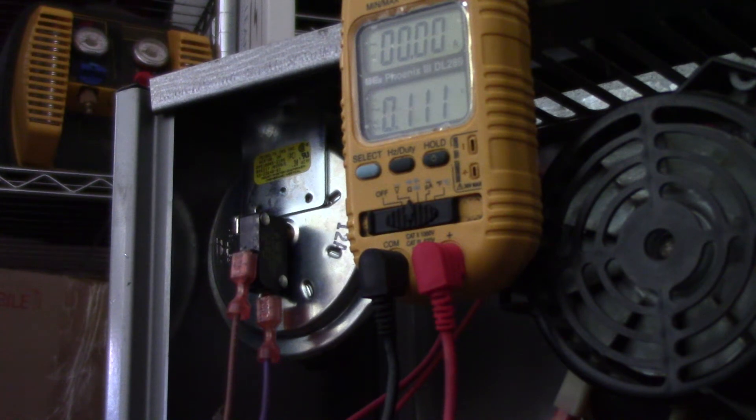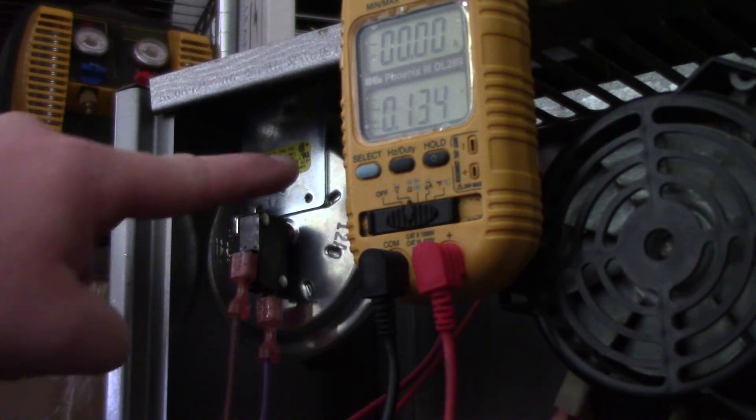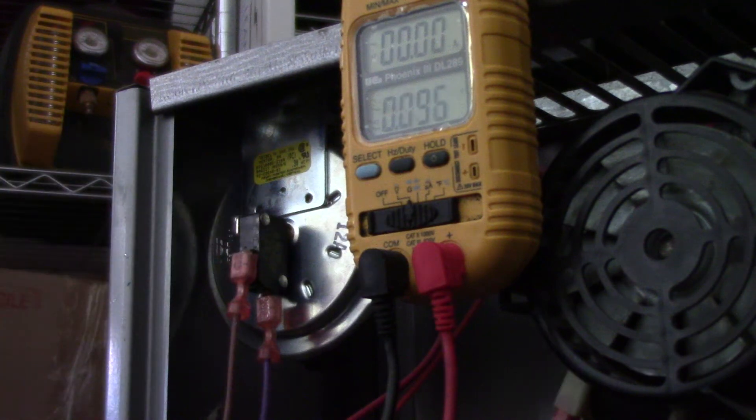So if your furnace says 'pressure switch stuck open,' this is a safety. I'm just going to cover some basics on troubleshooting.